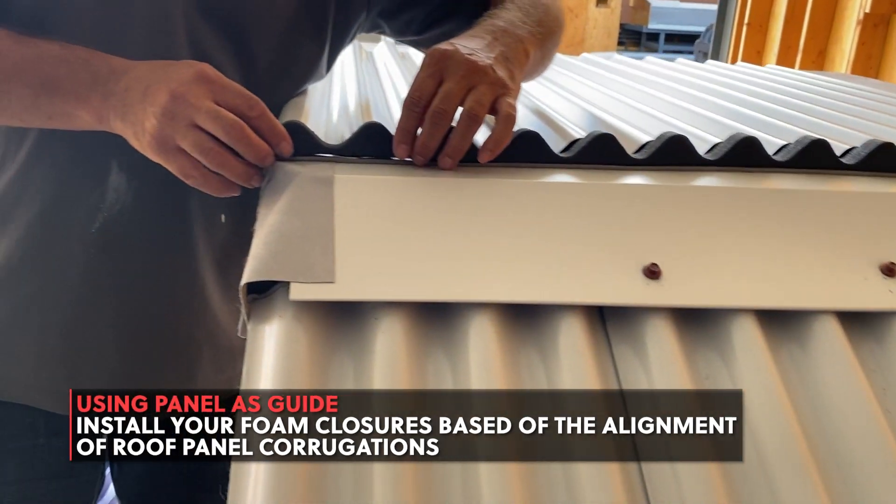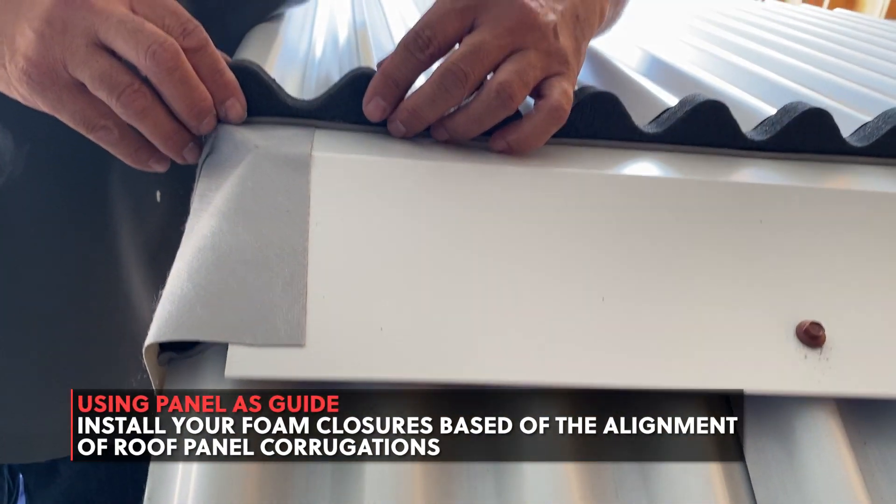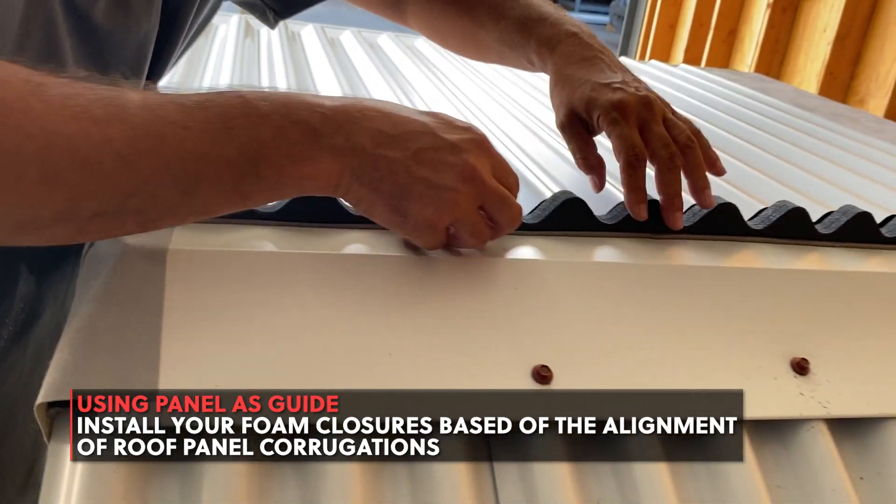Install foam closures on top of your double-sided butyl tape. Make sure the foam is aligned with the roof panel's corrugations.